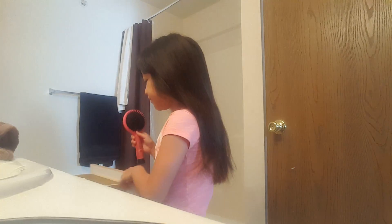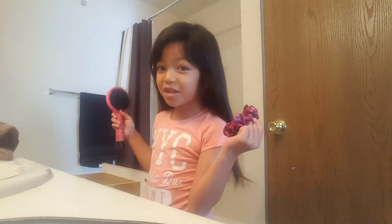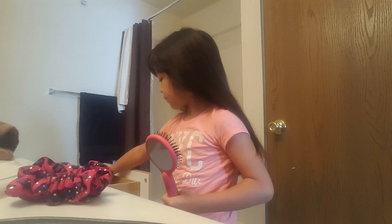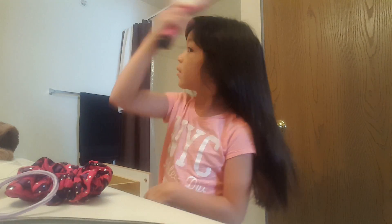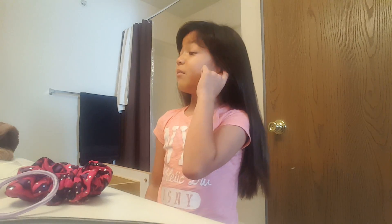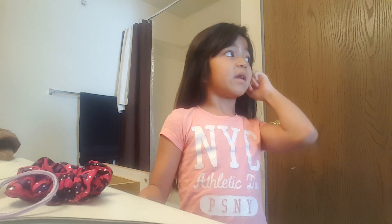When I'm done, I get my sponge from gymnastics, then I get a hair tie. Today I'm not gonna go to gymnastics because it's summer break and my mom told me not to go today.